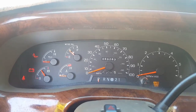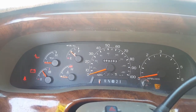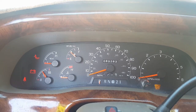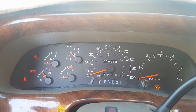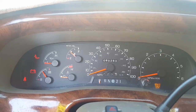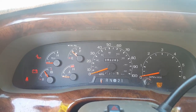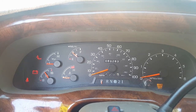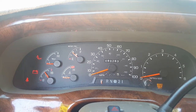When the seat belt light goes off, put the seat belt on and take it off three times — click, unclick, click, unclick, click, unclick. Then turn the parking light on and off.